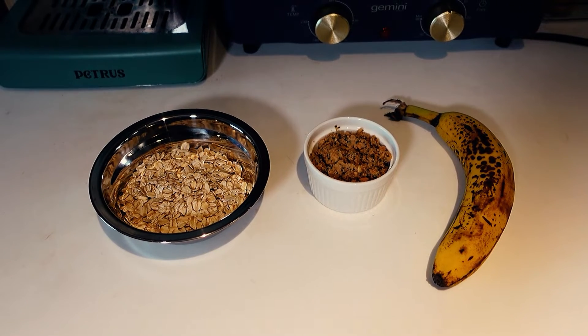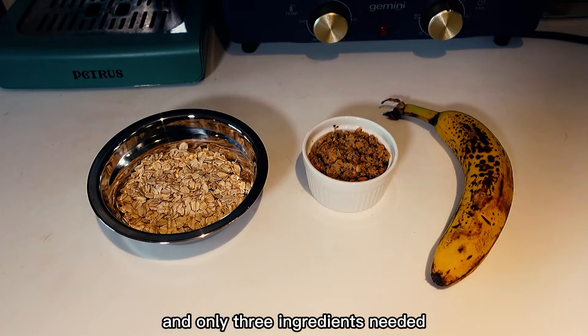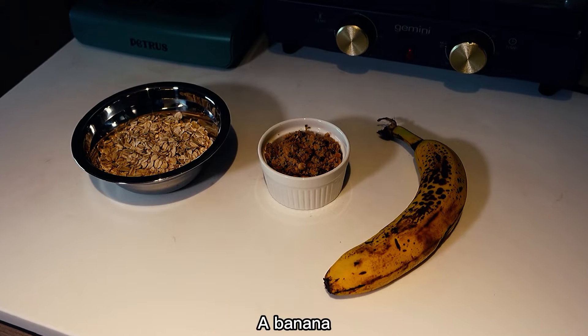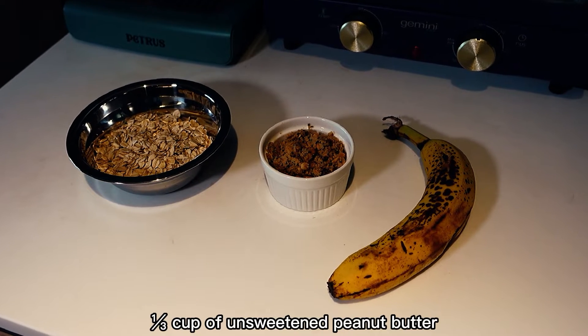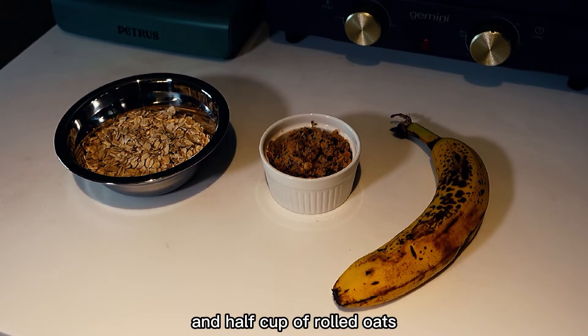Let's start with the chewy cookies. It's super easy to make these cookies and only three ingredients are needed: a banana, a third of a cup of unsweetened peanut butter, and half a cup of rolled oats.